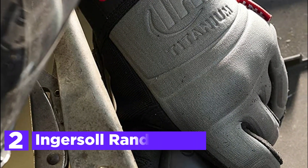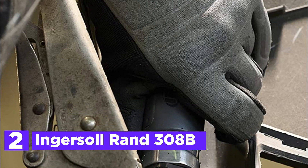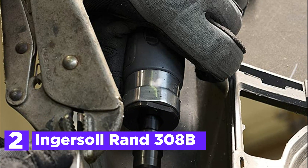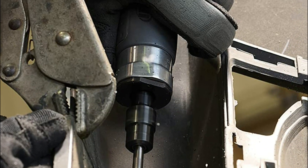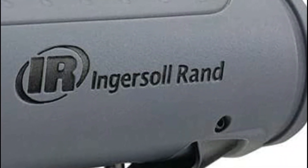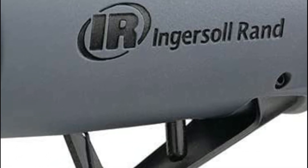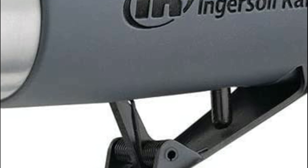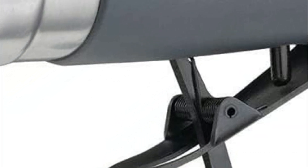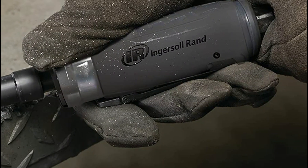Number 2 in our list is the Ingersoll Rand 308B Grinder, a versatile tool that offers powerful performance, making it perfect for a variety of applications. Its composite grip provides superior ergonomics and comfort, reducing operator fatigue and allowing for extended use. The grinder's ball-bearing construction improves balance, reduces vibration, and ensures a longer lifespan. The lightweight composite housing also protects the grinder from cold air while providing operator comfort.